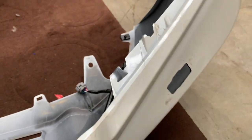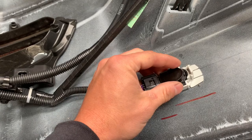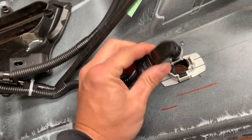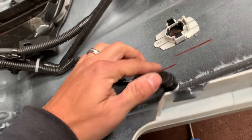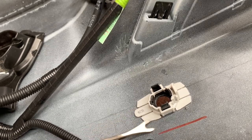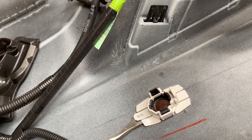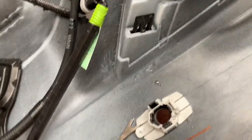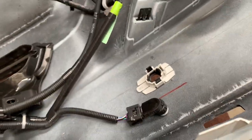To get the sensor out, push those two tabs away and lift it out. Then use the pry tool and carefully pry this up. I'll do that one off camera so I can use two hands. The hoses and parking sensors are all pulled out.